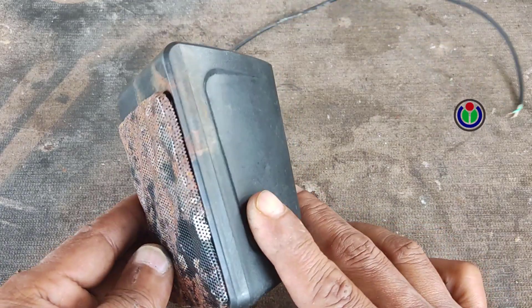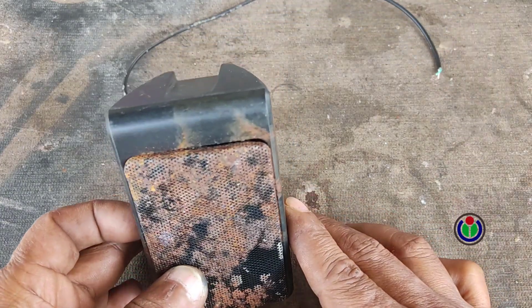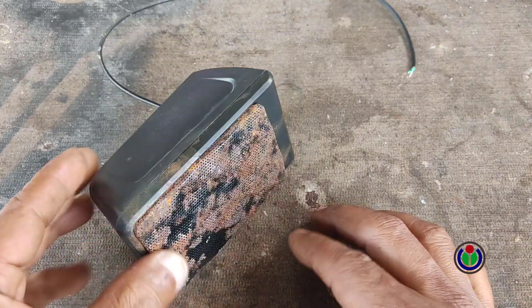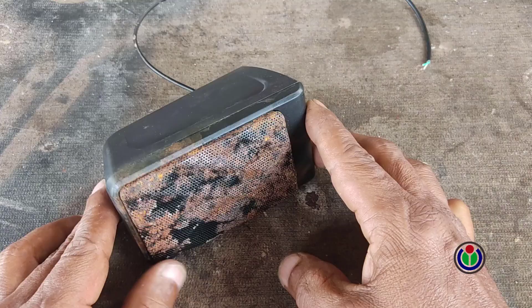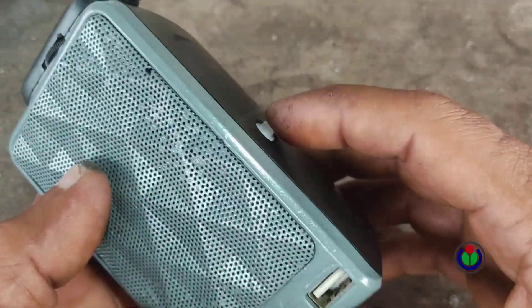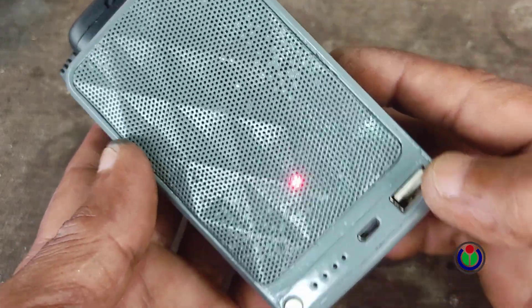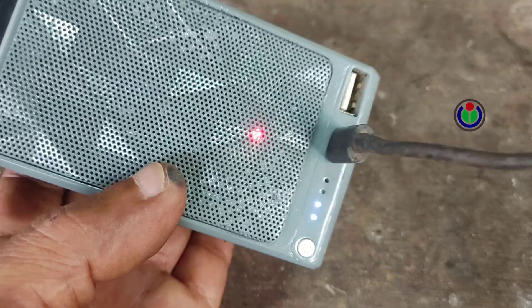Hi guys, welcome to another new episode. An acquaintance of mine gave me this mini soundbox that no longer works or is completely damaged. These types of speakers are usually of such small quality that they can be powered by USB 5 volts. I was able to make a Bluetooth sound system and a power bank with this mini soundbox. I will show you how I made it.